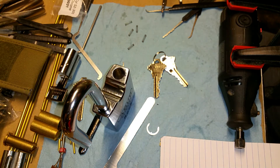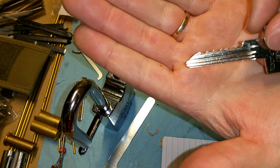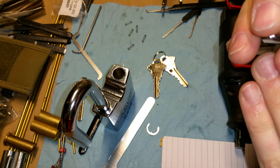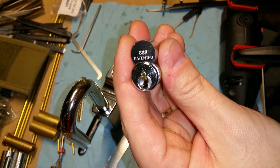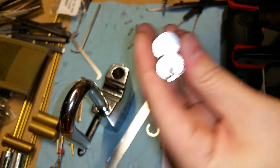That was something I wanted to show quickly with the 888 core. Check out the bitting on the 888 core. I've been able to pick it once, but it's actually kind of difficult because all the pins are set pretty high. It sucks that they're all level, but I haven't really figured out if you can rake it or not, because the upper warding on the 888 keyway is really tight. It'll catch a rake — it gets the hook stuck in the core.